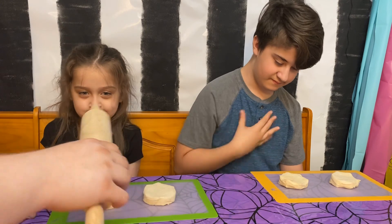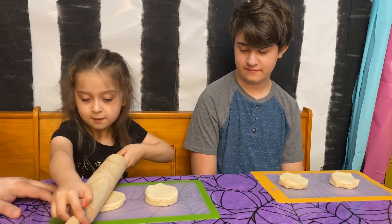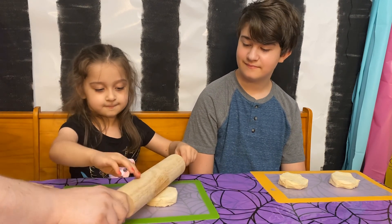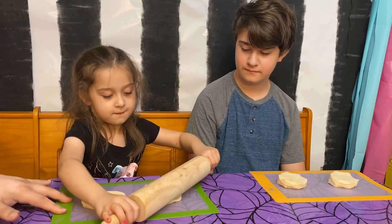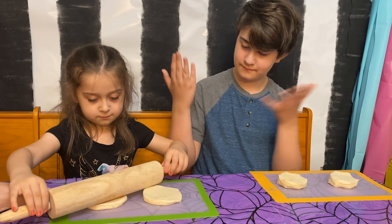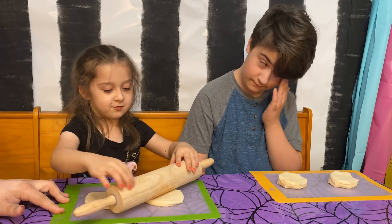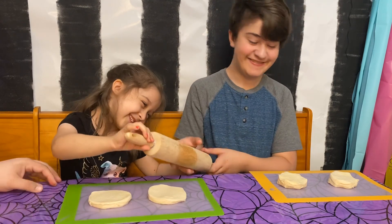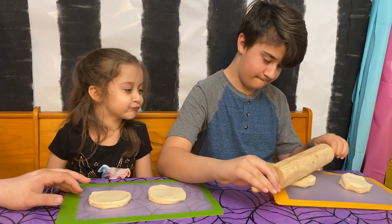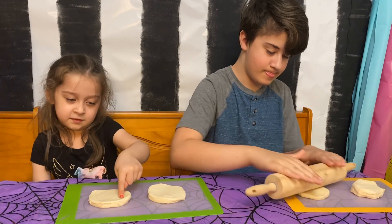The first thing you want to do is roll them thin — not too thin. You want to roll them pretty flat. If your roller sticks to your dough, you can always put a little flour on there.